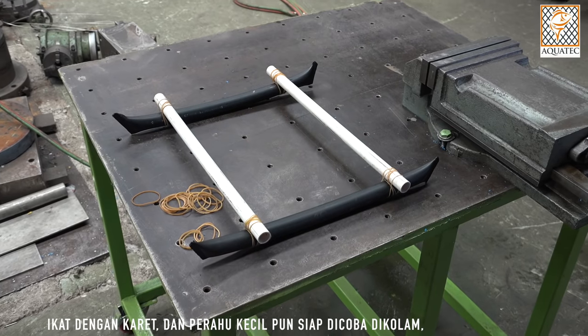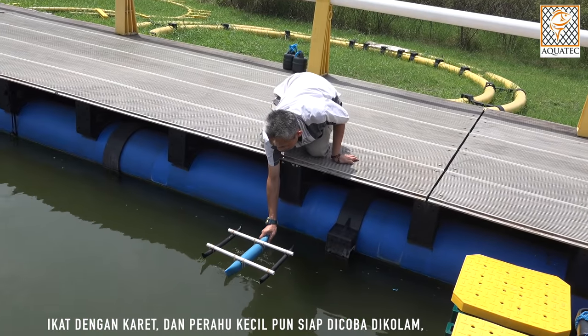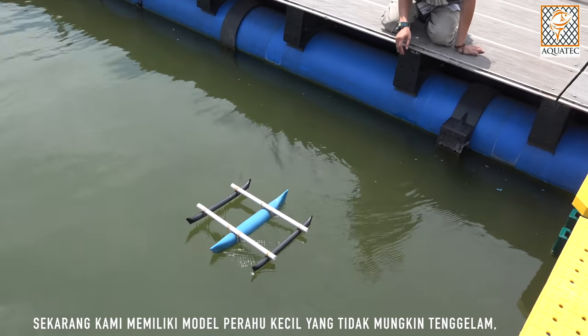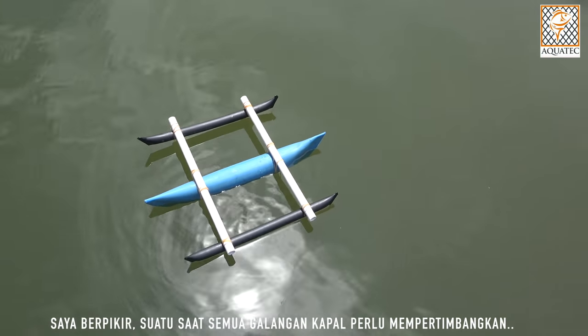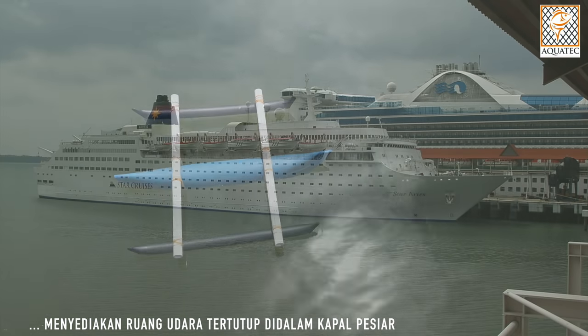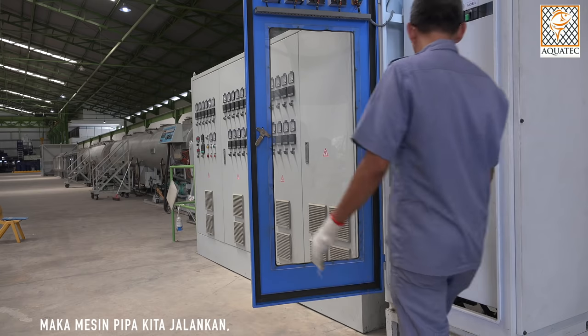Assemble it with a rubber band and bring the tiny boat to the poolside to give it a try. Now we have the prototype of a small unsinkable boat, which is environmentally friendly. I think one day all shipyards might consider putting some air chambers inside cruise ships — just in case something happens, it will stay afloat and save lives. I think I have to produce a real unsinkable boat to prove it.